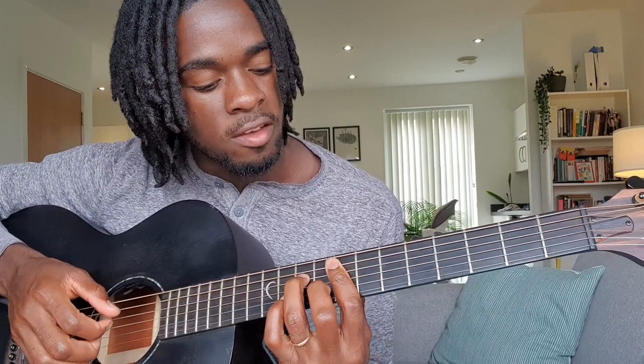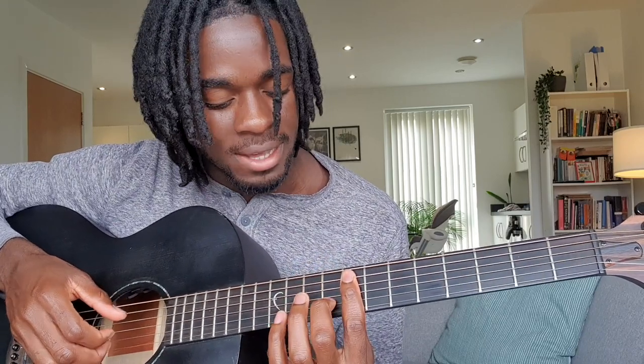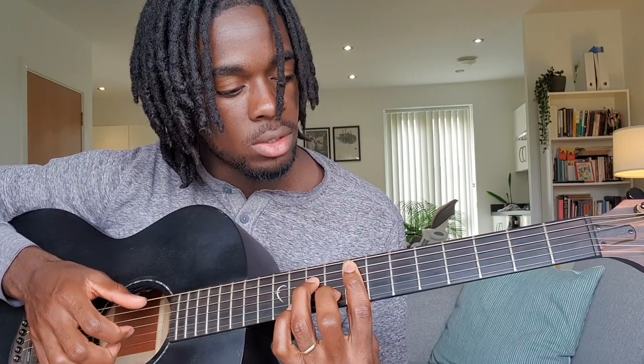G string, B string — and then it goes to like an F minor 7 chord. I'm just barring here on the eighth fret, then my second finger will be on the B on the ninth fret, and my ring finger will be on the D tenth fret.